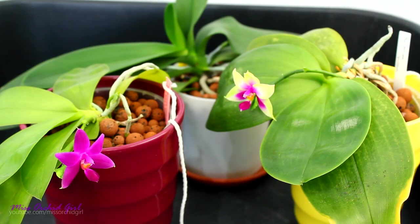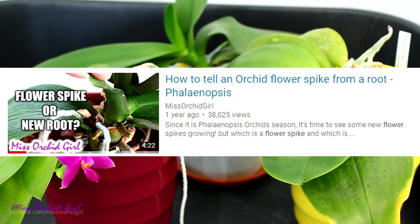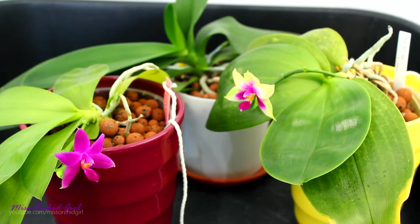Because roots can sprout from the very same place flower spikes usually sprout from, many people confuse them with flower spikes, at least in the beginning. So if you check the description down below, you'll see a video I made a while back in which I show you the difference between a root and a flower spike in very early stages. So if you want to be able to tell apart roots from spikes from the very beginning, check the video below.